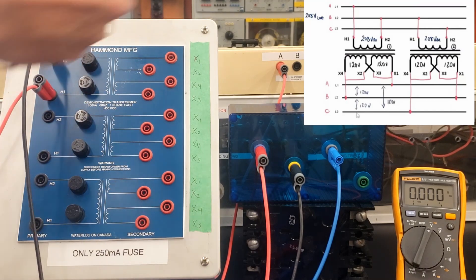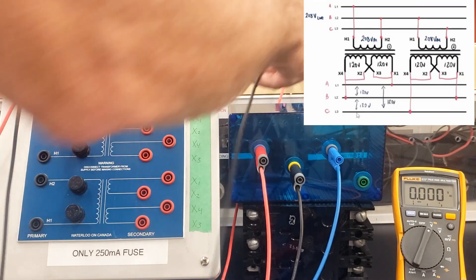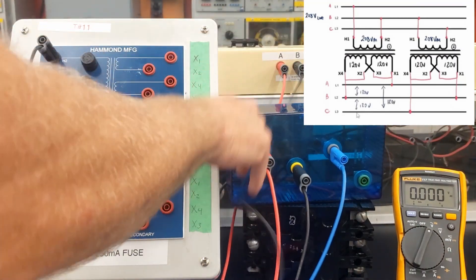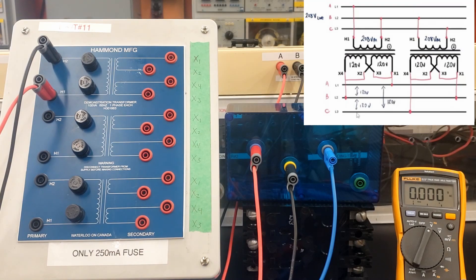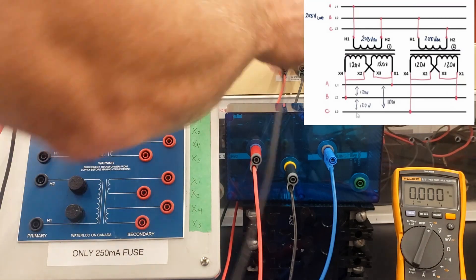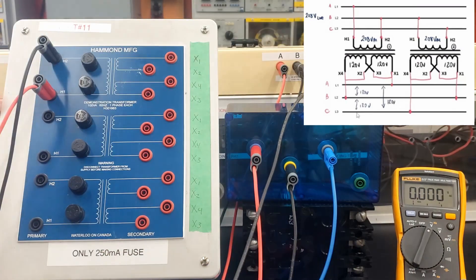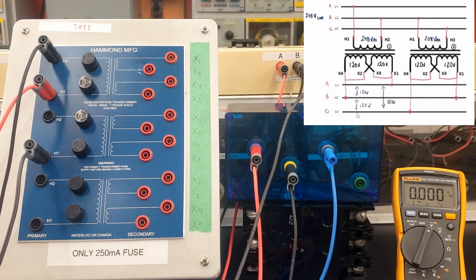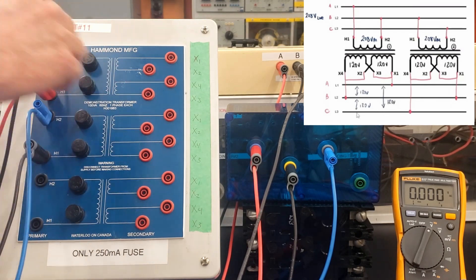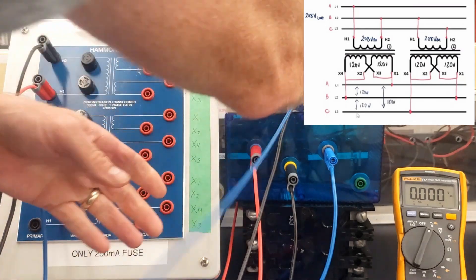For the open delta, we're gonna create a three-phase bank out of two transformers. The next one, we've got H1 being fed from the B phase, so we're gonna parallel that to our second transformer. So we got A to B, and then this guy's got to go B to C. So H2 on the second transformer has got to go to the C phase.